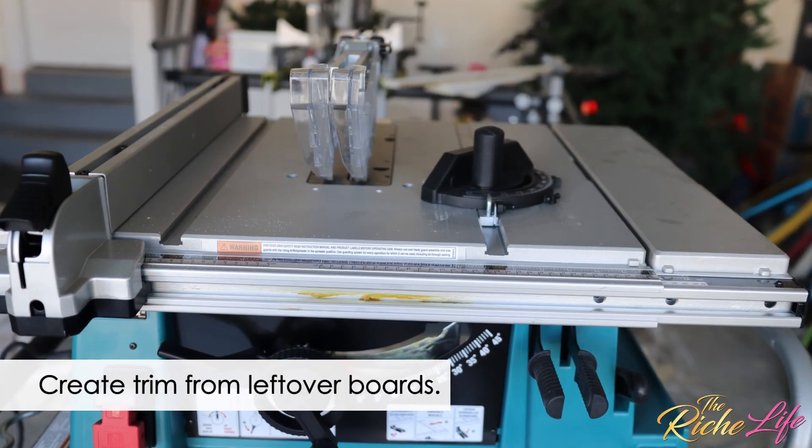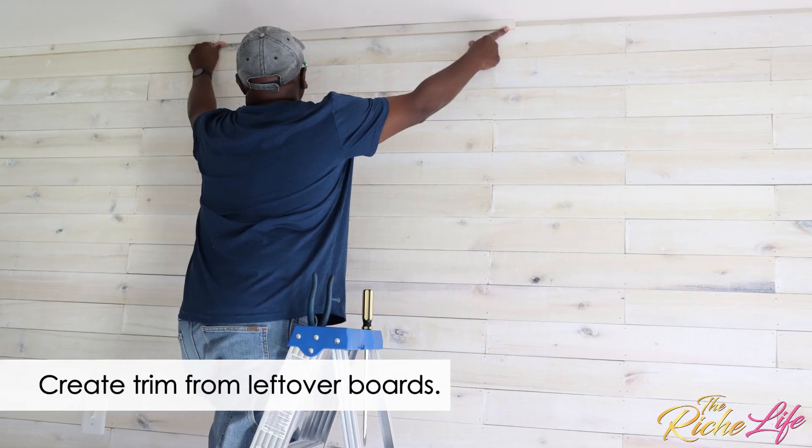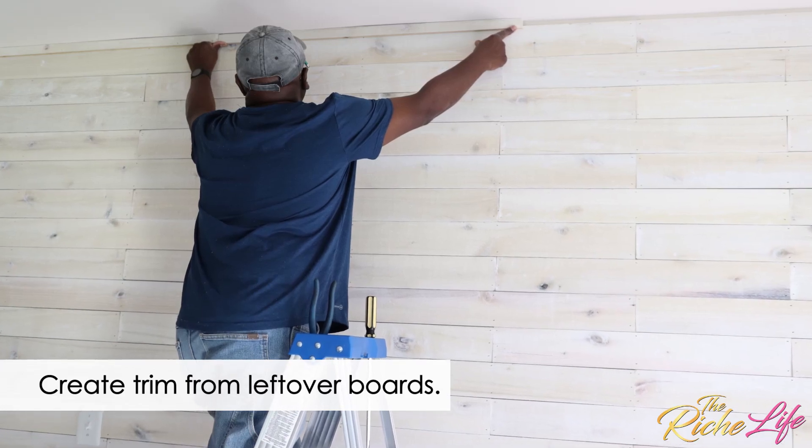When we got to the top, we used the table saw to create trim that would give the wall a nice, clean, finished look. So this is how it all came together, and I love the finished look.